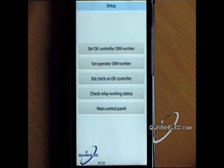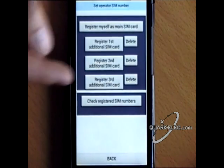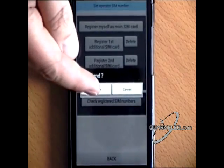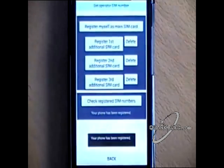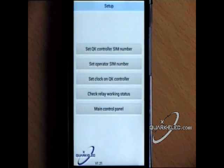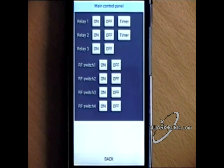Go to the setup menu and set the controller SIM first, then register up to 4 mobile phones with the controller to send commands. You can then use the main control panel, which shows controls for 3 relays and 4 switches.